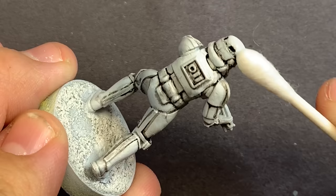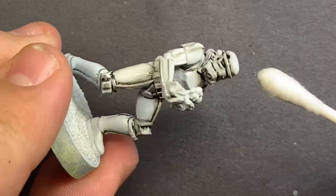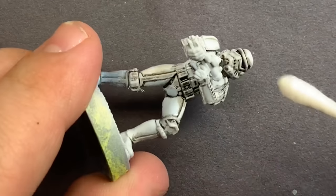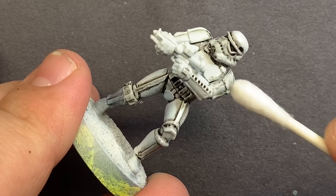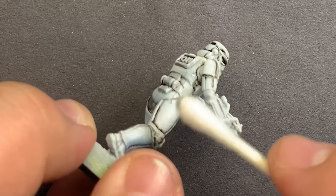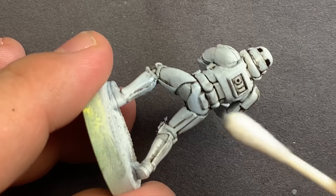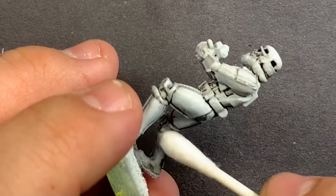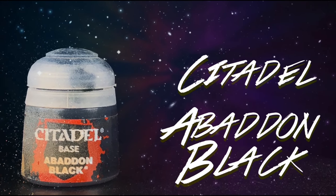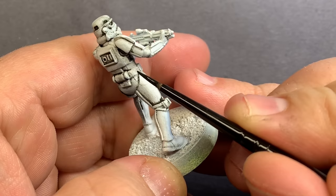Once you're done blacklining everything with the oil wash, you can come back with a clean Q-tip and start to clean off the areas where you don't want that wash to show. You can just use a plain Q-tip without mineral spirits, but if some of the oils have dried a little bit longer, a little bit of mineral spirits will take it right off. Then coming in with regular Abaddon Black, we're going to fill in the undersuit and take care of any of the pouches and weapons that these models have.